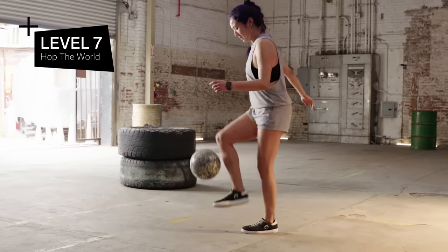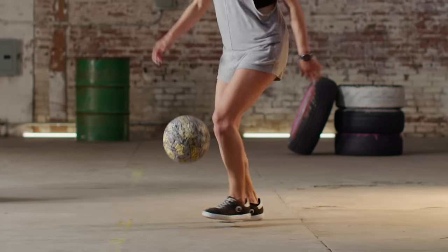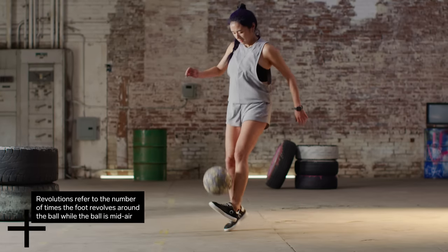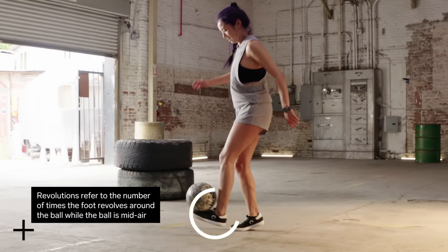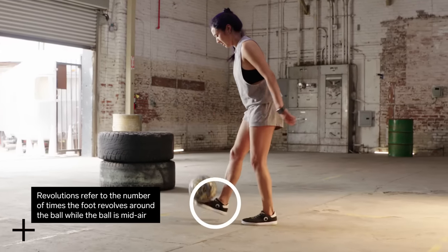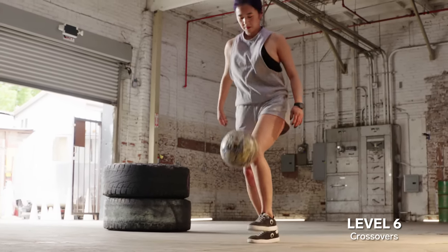Level seven: hop the world. We're moving from a 0.5 revolution trick into the hop the world, which is one full revolution. Hop the world is a little more complicated because you actually incorporate both feet — you start with your left foot and you end with your right foot. With crossover, the left foot is there but it doesn't actually touch the ball. From here, we can start to build a more interesting combo — you have a couple of lowers tricks now and we can build what we call the basics of freestyle.